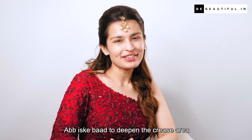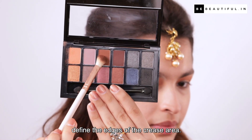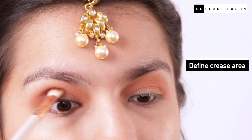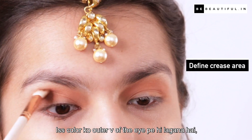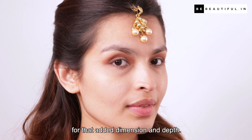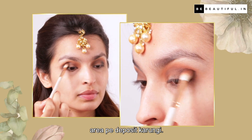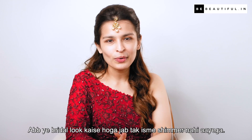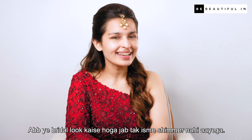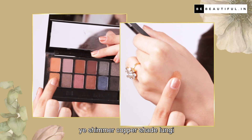Ab iske baad, to deepen the crease area, mein use karne waali hoon ek deeper shade to define the edges of the crease area. Is color ko outer V of the eye pe hi lagana hai for that added dimension and depth. Ab black color eye shadow mein crease ke outer area pe deposit karungi.